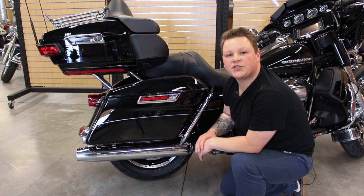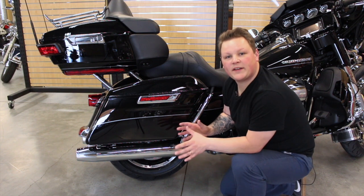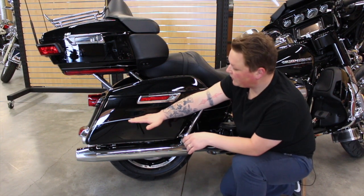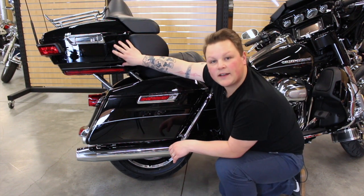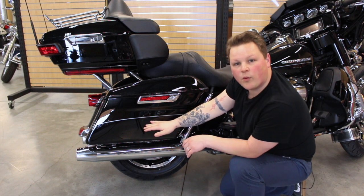I want you to visualize this saddlebag being broken down into four layers — layer four, three, two, and layer one. Let's start with layer four.